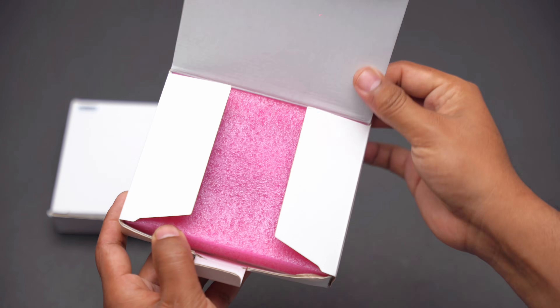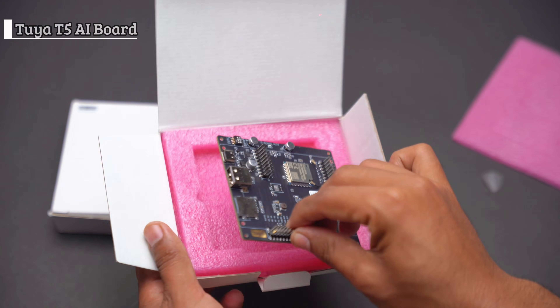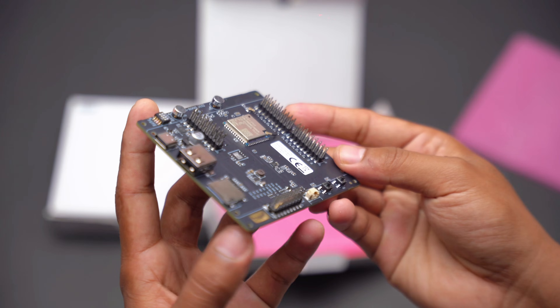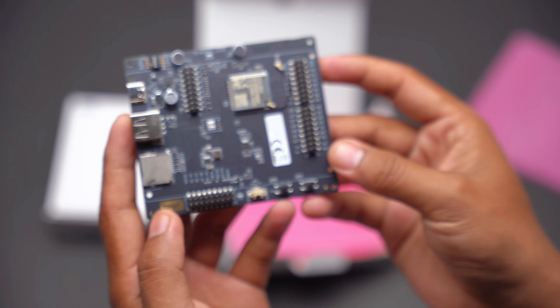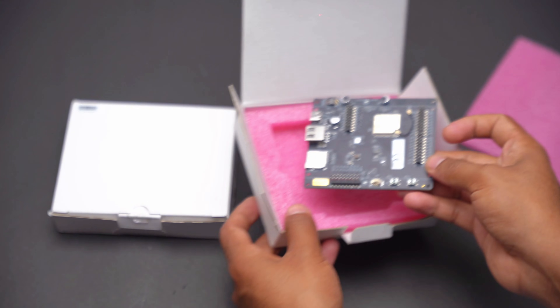In the first box, we get the main 285 AI board. It uses the T5E1 IPEX module and ARM V8M-STAR core running at 480MHz with 16KB ITCM, 16KB DTCM, 8MB SIP flash, 16MB SIP PS RAM and 640KB SHARED SRAM.